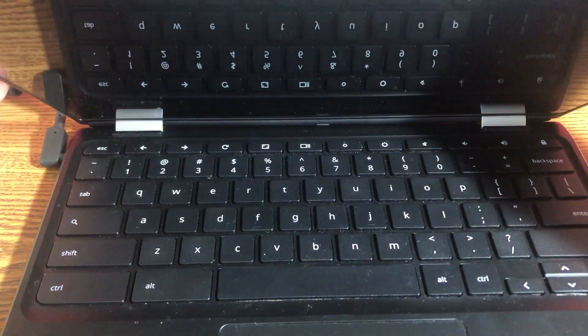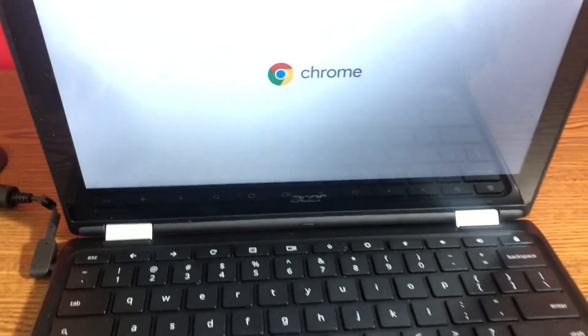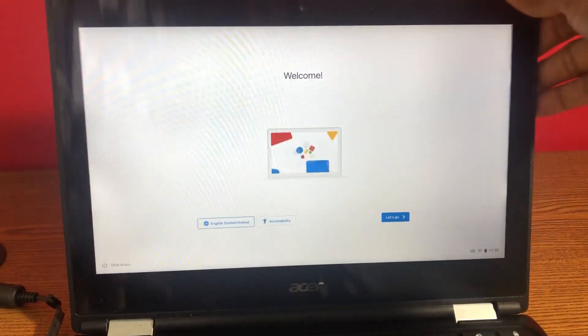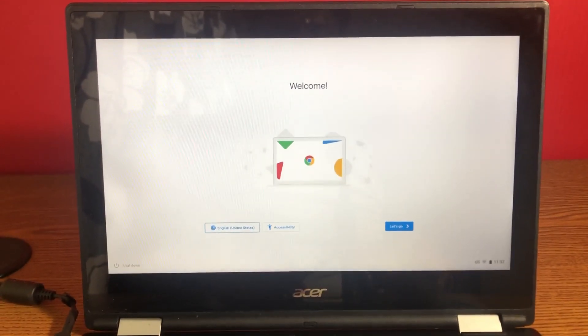Just open the lid and, as you can see, it turned on automatically. The only issue was that depending on how you use your Chromebook, the LCD cable on the back might go loose over time — and that's why you would see the dark screen.